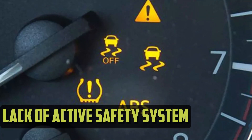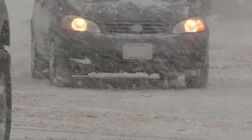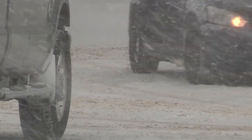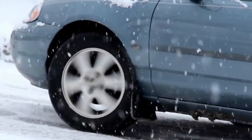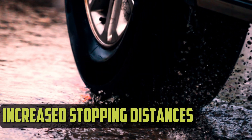Lack of active safety system functionality. Anti-lock brakes, stability control, and traction control all rely on data from the wheel speed sensors in a vehicle. In the vast majority of cases, whenever a wheel speed sensor malfunction is detected, these systems are locked out of operation.